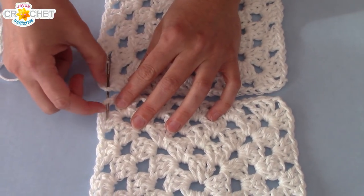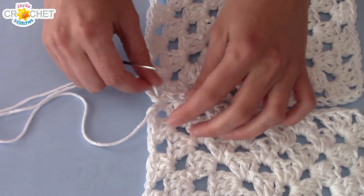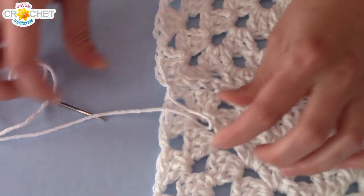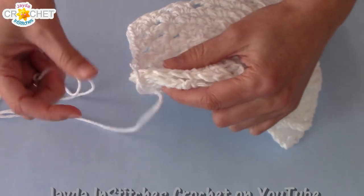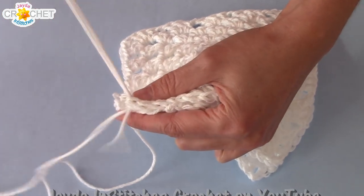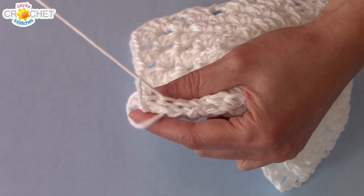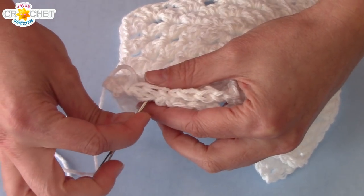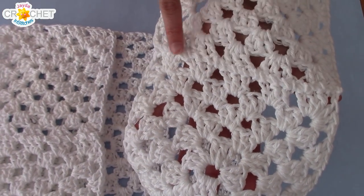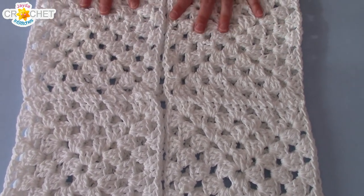Thread up your needle and you're going to make your first stitch between the corner chains in the first two granny squares. Tie a simple knot and weave in the short tail later. Hold them together so that you've got your edge and sew them together one side and then the other. If you need help sewing together your granny squares, you can check out my how-to join your granny squares tutorial — I'll put that link in the description box below. Once you've sewn your two front panels together in the middle, lay them both down on top of your large granny square, and now we're going to address the shoulders.